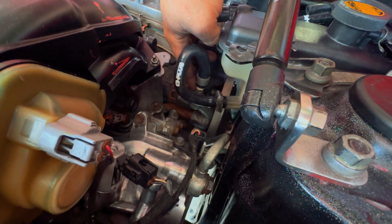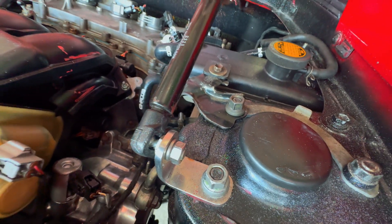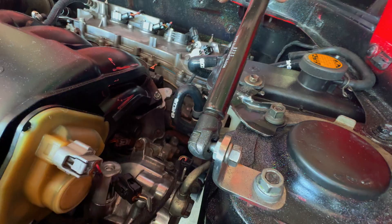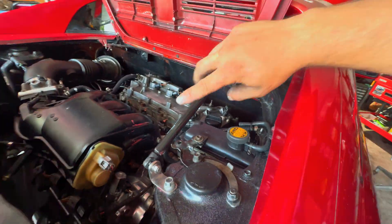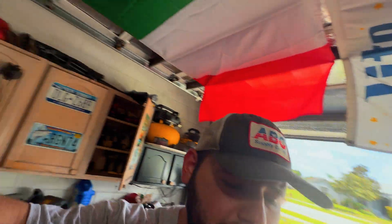Originally I was going to do it where it's coming out of the bleed port right here, but after doing the research on the Toyota RAV4 cooling system, there's actually two vent ports that are on the radiator from the factory — one on the inlet side, and then one on the outlet side. The inlet side on the radiator is going to be your hot side. The outlet is obviously going to be after it's cooled off, and the outlet on this is going to be post-thermostat, which is located right down here.